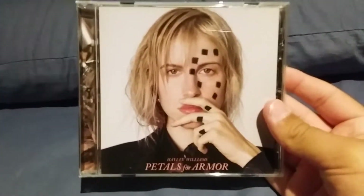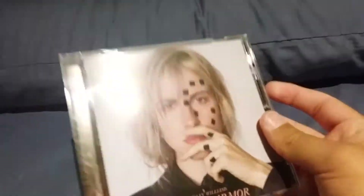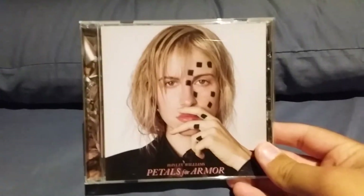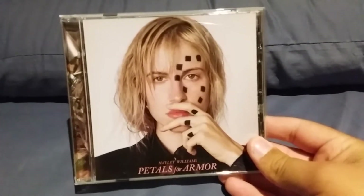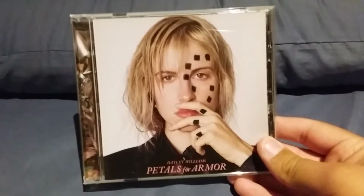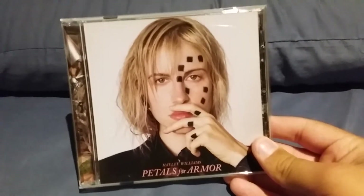The first album we'll be looking at today is Hayley Williams' Petals for Armor, that came out around later this year. Here's the front of it, which has Hayley Williams' face on it and a bunch of spots which match up her little square tattoos that are on her left hand.